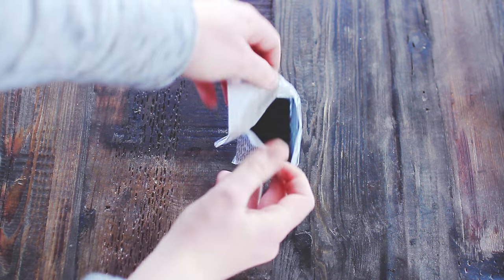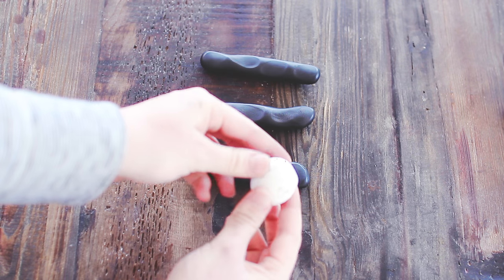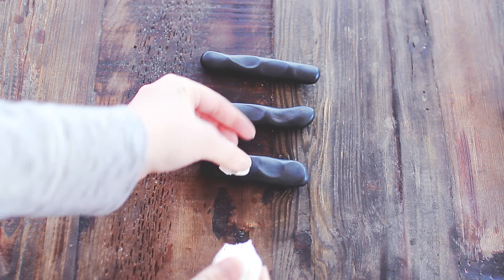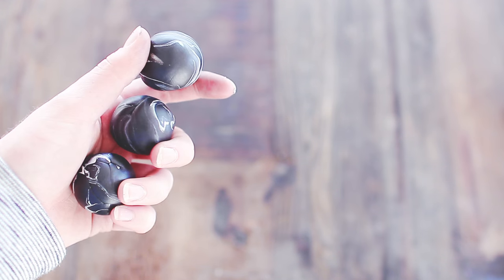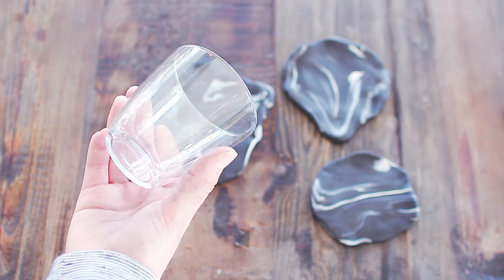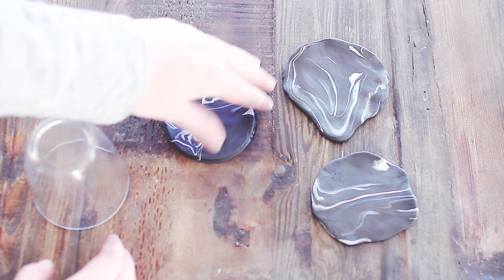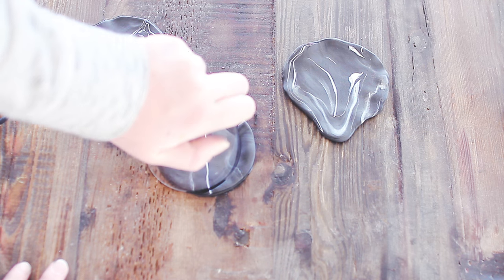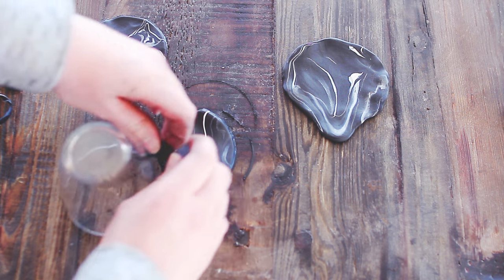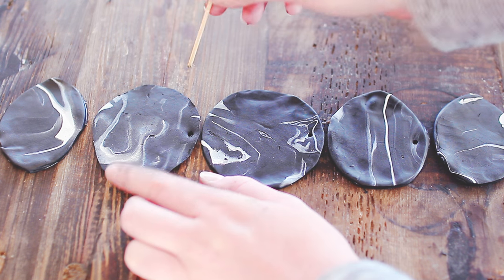Start off by following the instructions on the clay package, and then you can just start playing with the clay. Make four balls of clay and then flatten them out a bit. Put a little bit of white clay on each, then roll them up again to create a marble effect. Flatten them out again and use either a cookie cutter or a round glass. You can Google moon faces and create the moons from a reference picture — just make some moons. Make holes in each if you're going to use thread to hang them up, and then bake them in the oven according to the package.